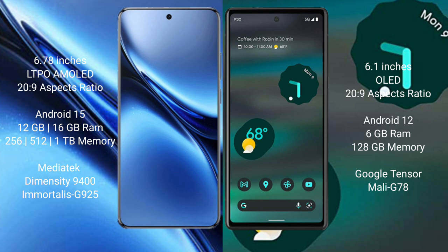Vivo X200 Pro runs on the Android 15 operating system. Google Pixel 6a runs on the Android 12 operating system.